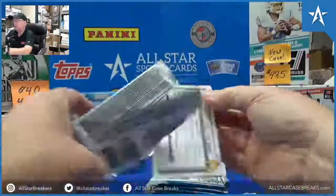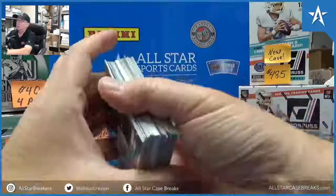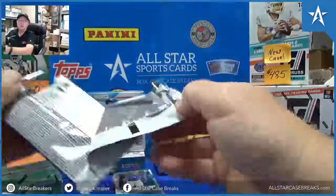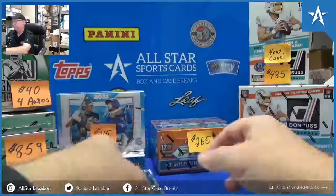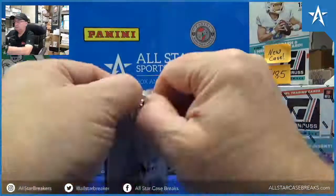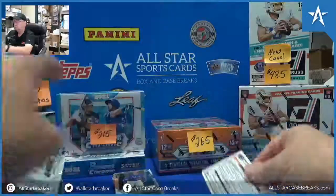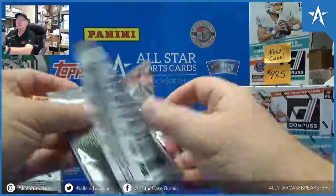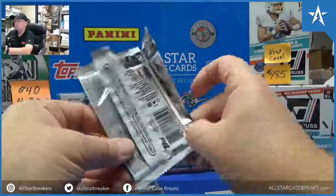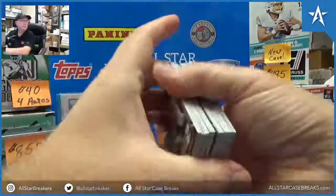Put some boxes out, put some over here. Hey, you get a thick one. Good luck, William.